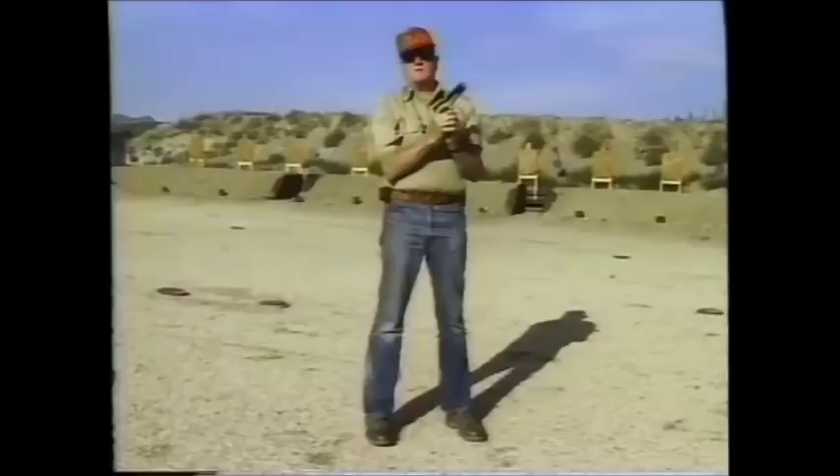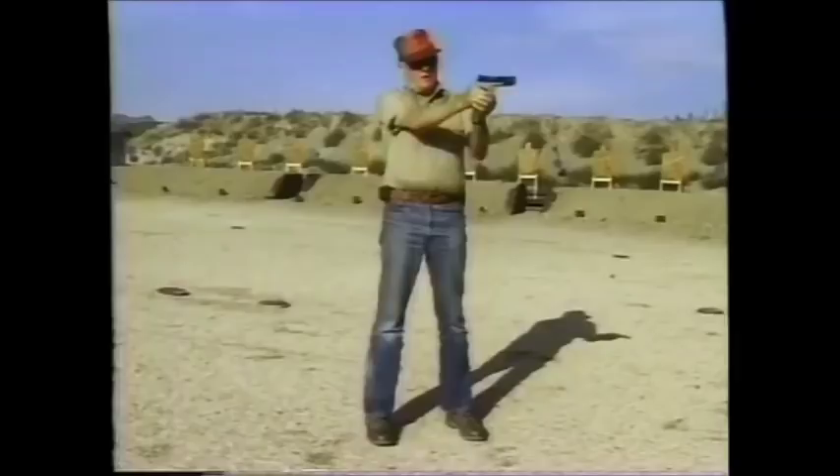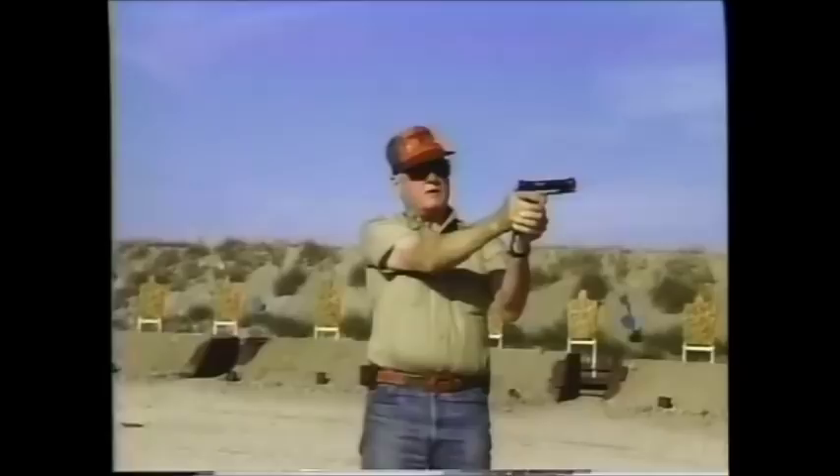I personally favor a slightly bent right arm because it's stronger, but there are very good shots who shoot with a straight arm. The inventor of the stance, Jack Weaver, always shot with a slightly bent arm, and I do too. Don't let the elbow flex out to the side — that will involve a lack of support against recoil. You want to shoot right down your forearm in such a fashion.